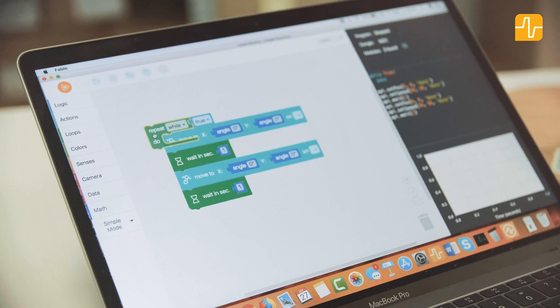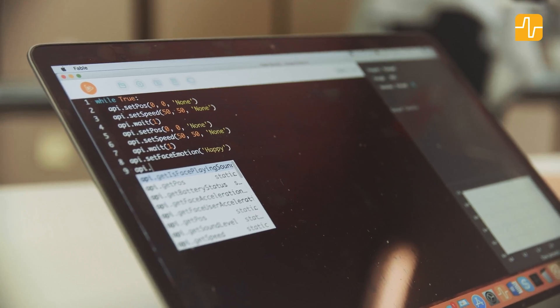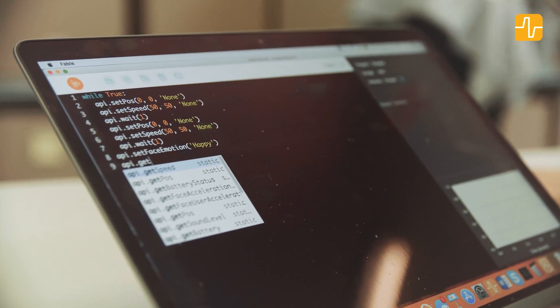To program Fable, the students put together simple Blockly — just like putting together a jigsaw puzzle. They can also challenge their programming skills using Python.